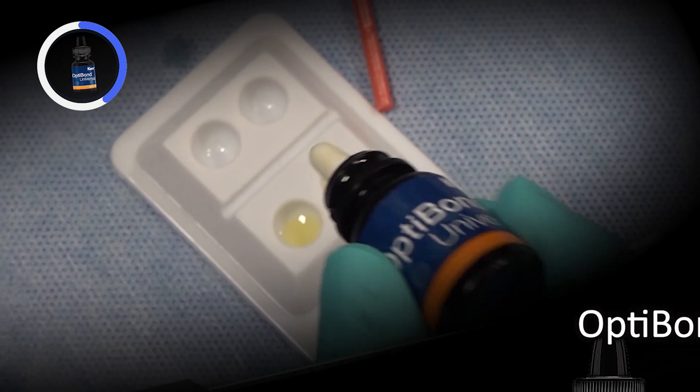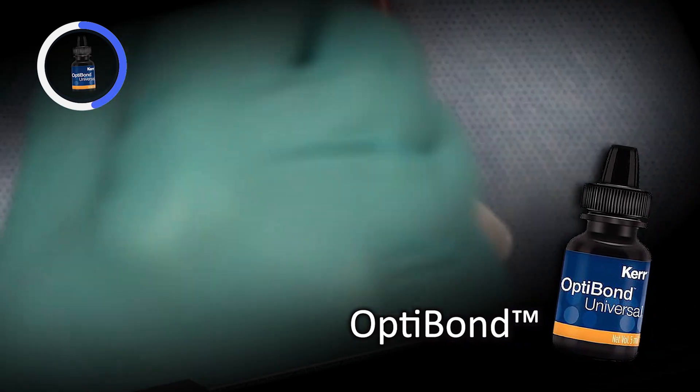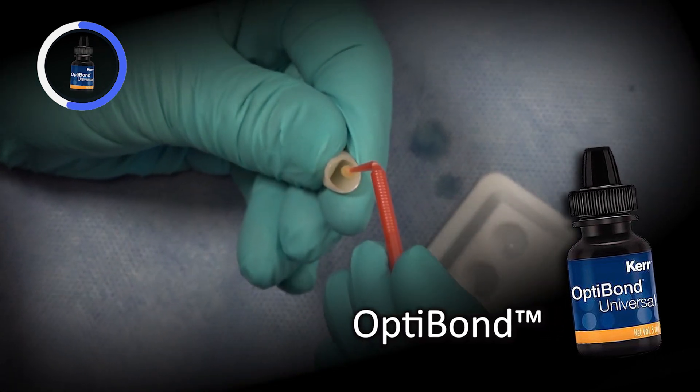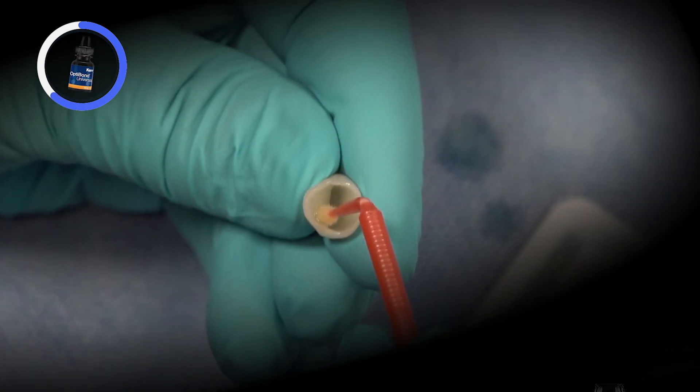We then apply a very thin coat of OptiBond Universal inside the restorations to act as a primer for the zirconia. Once the restorations are cleaned and primed, I begin prepping the teeth for bonding.